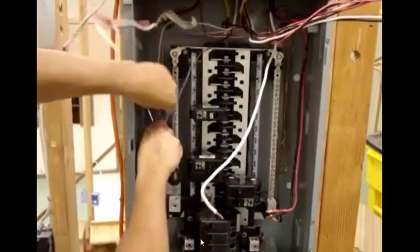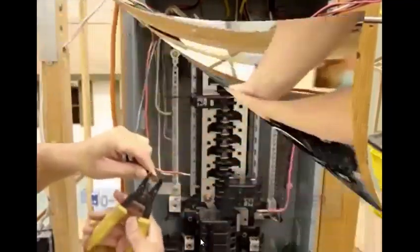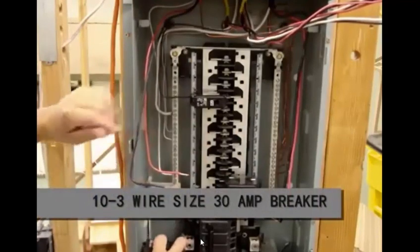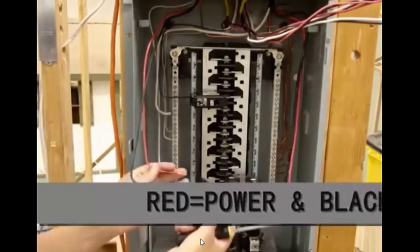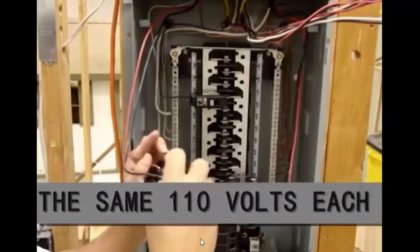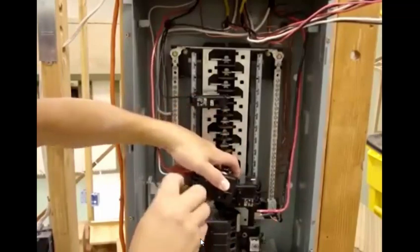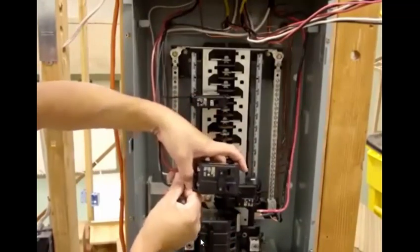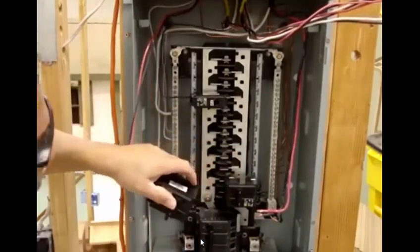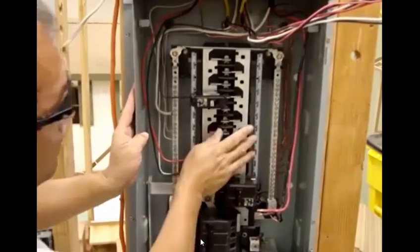I tie my breakers out here where I don't bother anything in there. Once I have my breakers tied, I can come to the panel box over here, slip it in, and my breaker's on.